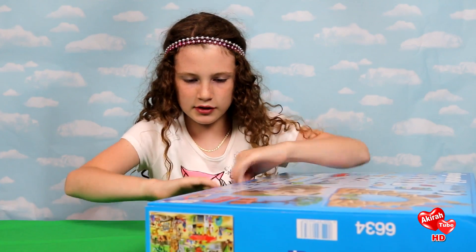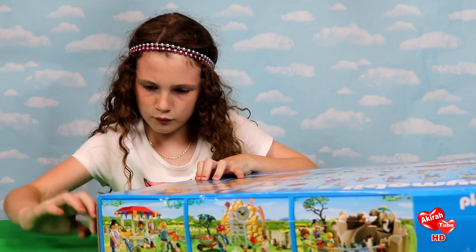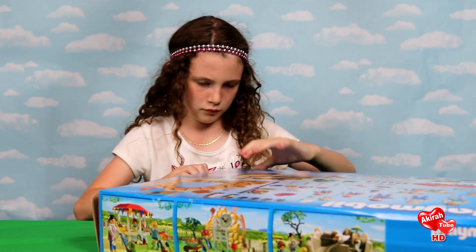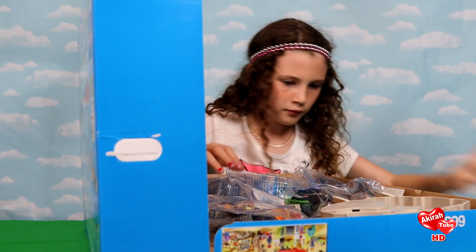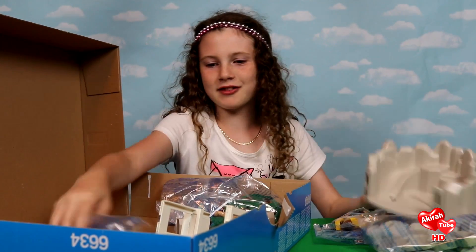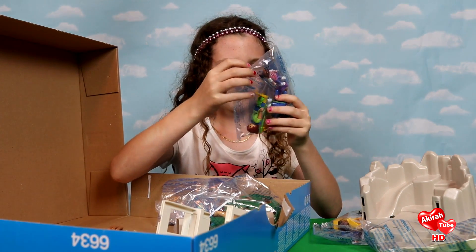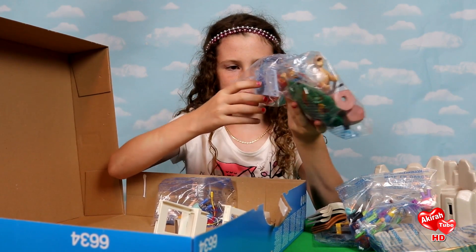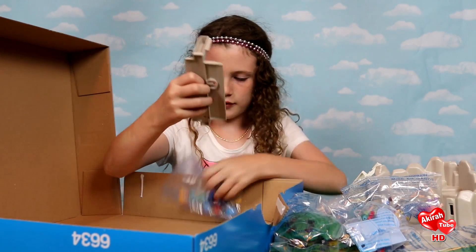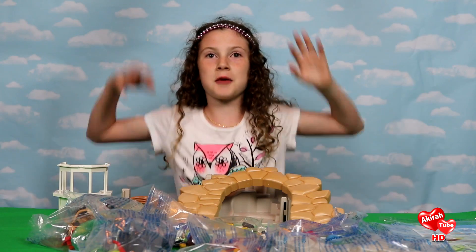It says you need scissors, but who needs scissors? Here we go! This is the Playmobil Sanctuary. Here's the workers and the little girls. More than animals — it's a Peacock. And that's everything! Let's start building now!